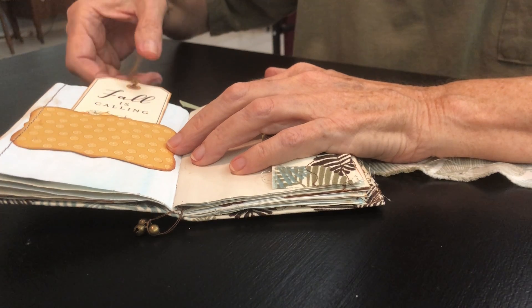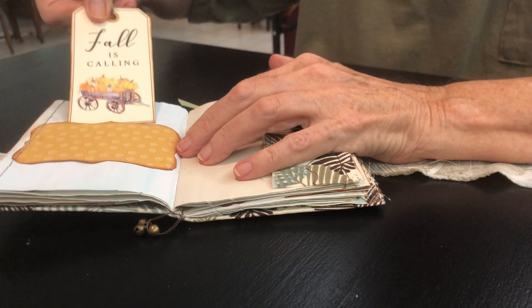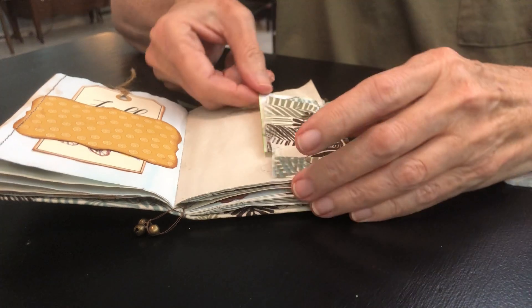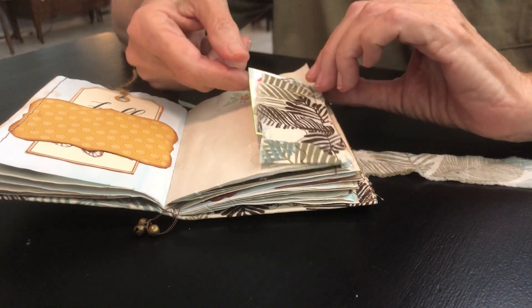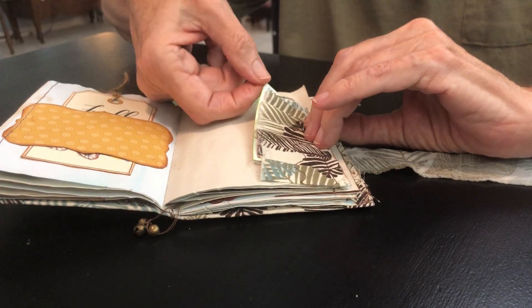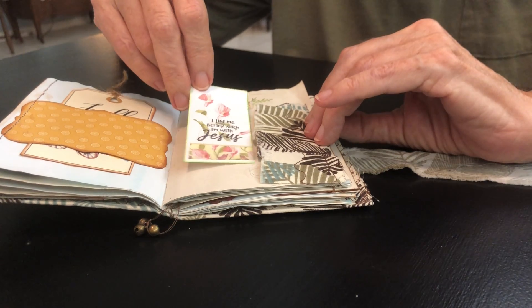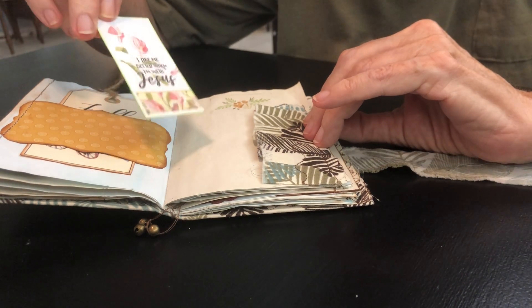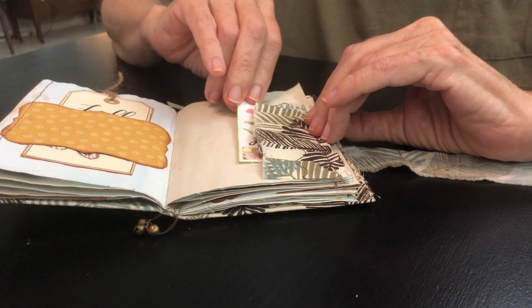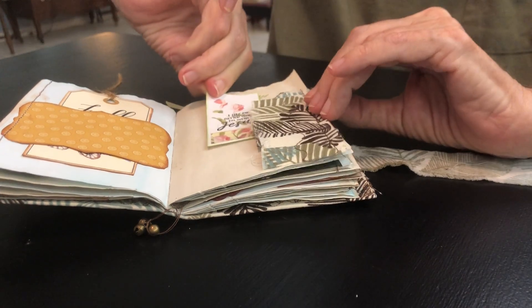A journaling tag — 'Fall is calling' — right on the back. You can even tuck more things in. A little fun matching ruffle with some decorated fall acorns, a thistle, etc. I know my friend loves thistles. This says 'I like me better when I'm with Jesus' — she loves the Lord and I do too. A fun little tuck-in and again writing space on the back.